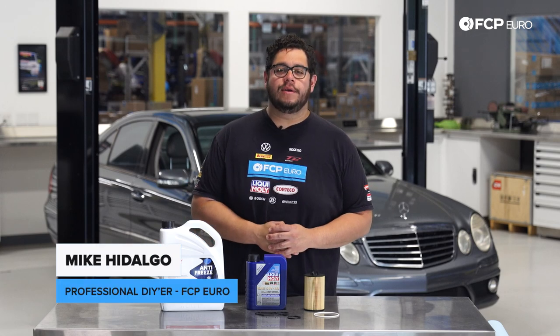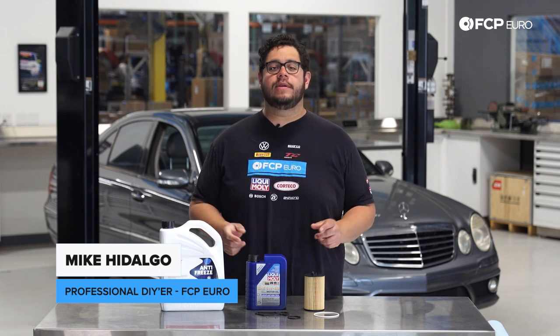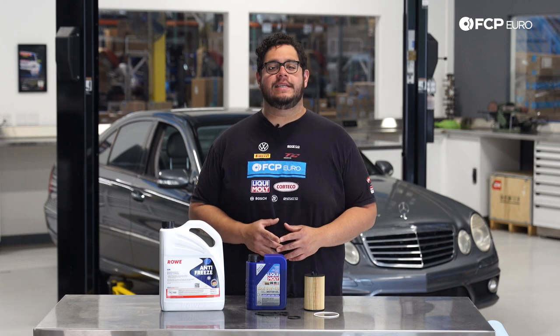What's going on my good people? Mike Hidalgo here. Thank you for joining us on another FCP Euro DIY. Today we're going to be working on a 2008 Mercedes-Benz W211 E63 AMG.